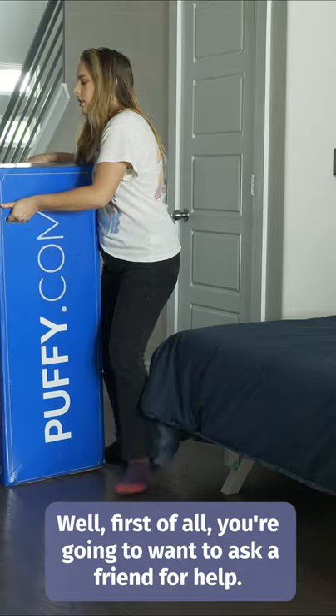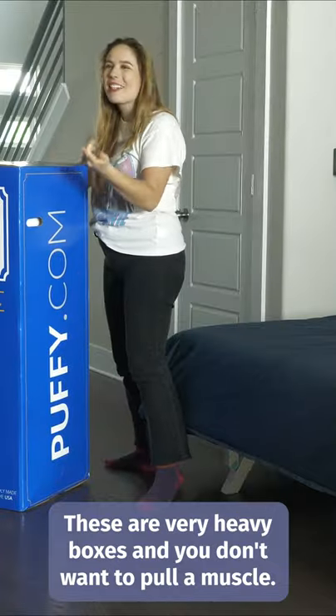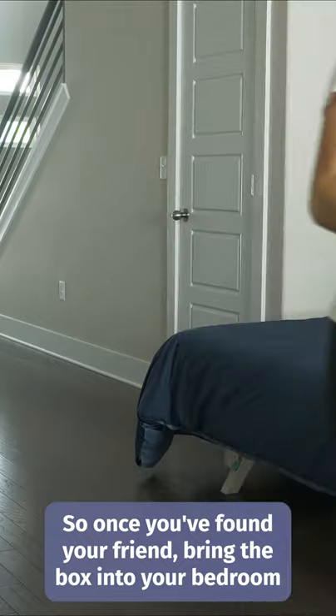How to unbox a bed in a box. First of all, you're going to want to ask a friend for help. These are very heavy boxes and you don't want to pull a muscle. So once you've found your friend, bring the box into your bedroom.